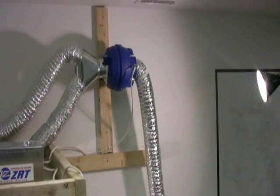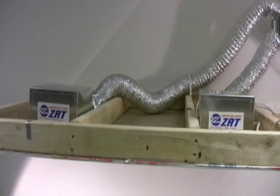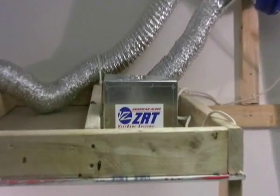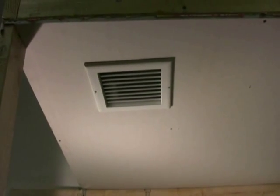We have created a mock-up of a two-bathroom, single-fan scenario in our studio with two ZRTs, both equipped with four inch round duct collars. The ducts from the ZRTs connect to the two legs of a 4x4x4 Y upstream of the fan. The two grills below represent two different bathrooms — bathroom A to the right and bathroom B to the left.